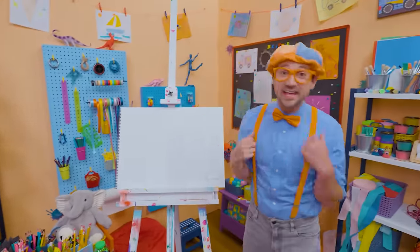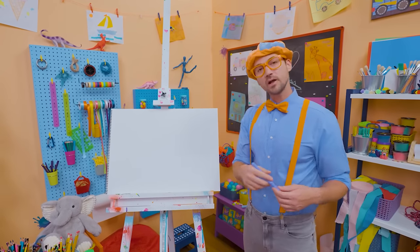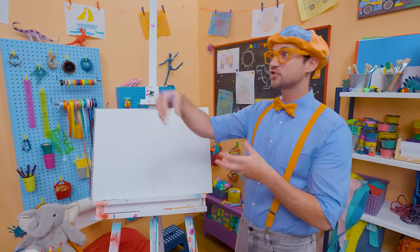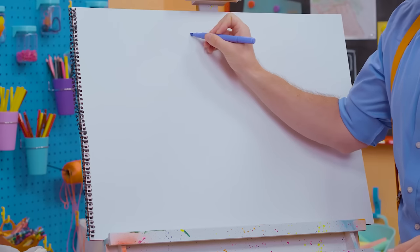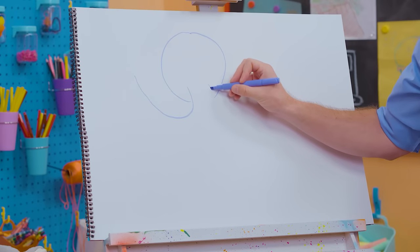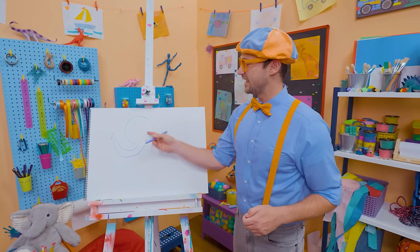Hey, it's me, Blippi. I love drawing and I love animals — why don't we draw an elephant today? Elephants are so big. Their ears are big and they have a trunk, which is also big. I'm going to take purple and draw a circle, leaving a gap at the bottom so I can draw its trunk. There we go — the head and the trunk.